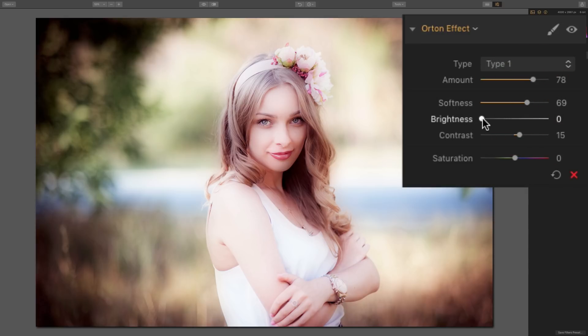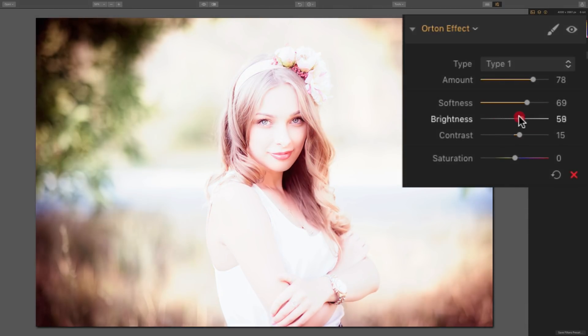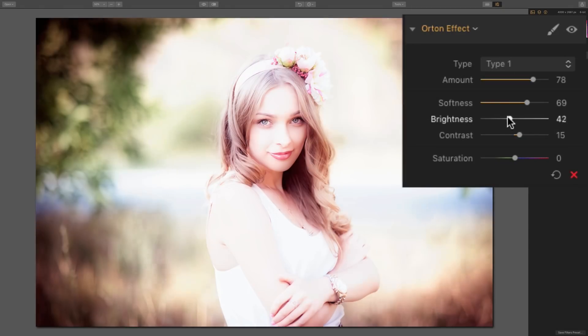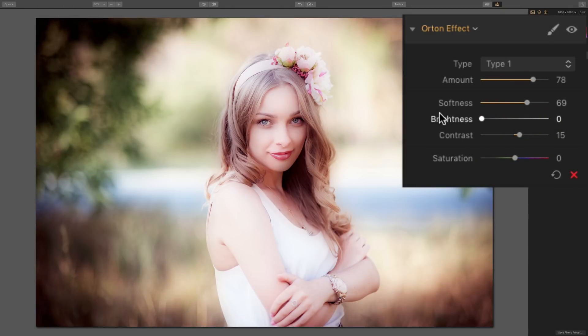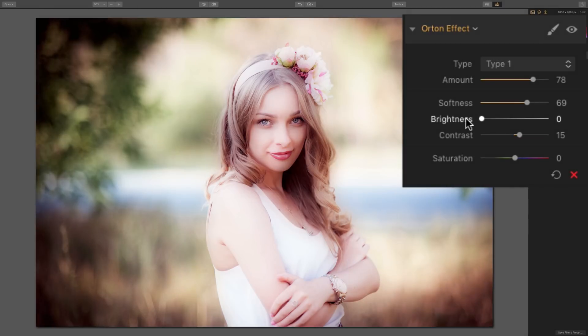Brightness seems to disproportionately brighten the highlights compared to the shadows, and you can only increase brightness — it starts at zero all the way to the left and cannot be brought down. In my opinion, it kind of disproportionately brightens the highlights. If you have a model with light skin but a darker background, moving brightness to the right will make her skin glow and pop out. It's not as effective in this image because of the bright area surrounding our model.